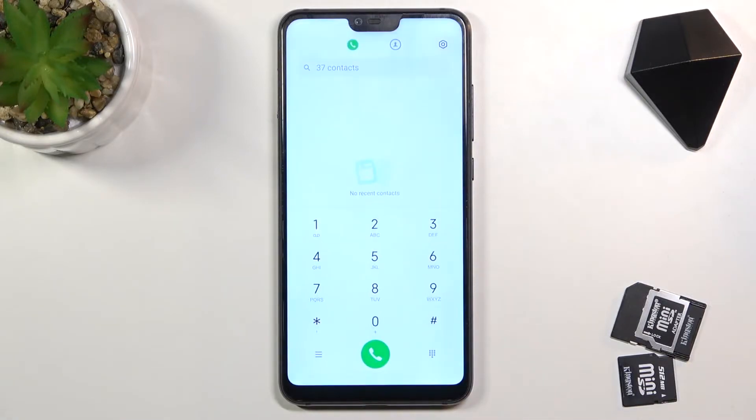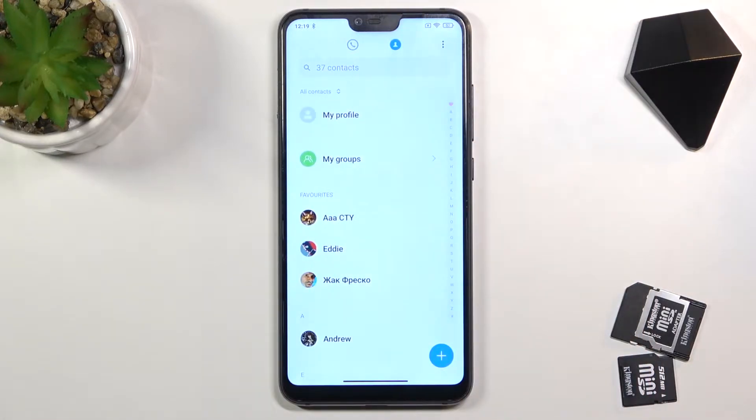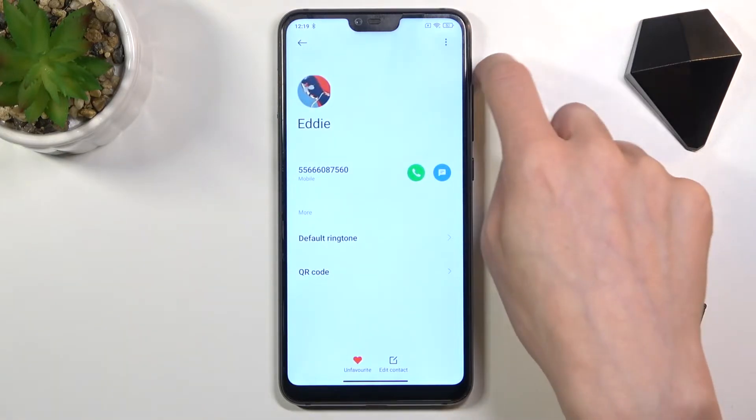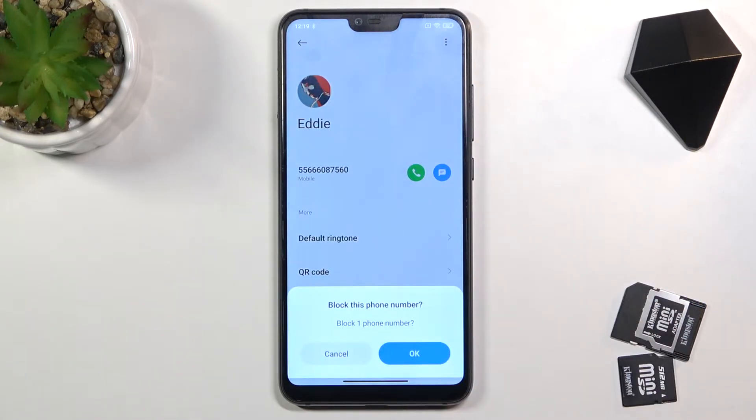First of all, open your Phone dialer, then move to Contacts. If you are not in Contacts but in the Phone area, just open Contacts, pick the one that you would like to block, tap on the more icon, and here just select Block. Confirm that you would like to block this phone number.